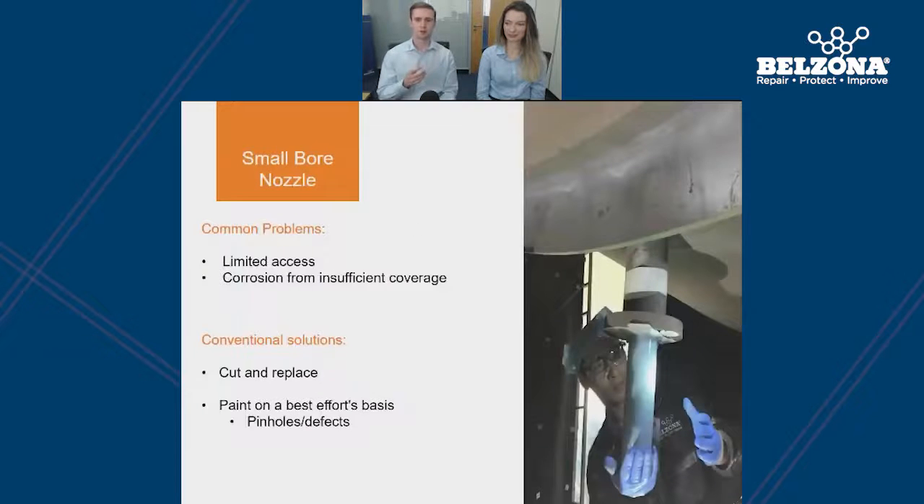The next area we'll be covering is small ball nozzles — specifically, how do we protect nozzles with a 4-inch diameter or less? Often this application is left to contractors who paint very much on a best-efforts basis. This is due to very limited access, which makes it very difficult to achieve ideal surface preparation and ideal coverage of the protective coating inside the nozzle. The conventional solution for dealing with small ball nozzles is to cut and replace the nozzle; however, this requires hot work and will not eliminate the problem, or as mentioned, to paint on a best-efforts basis.